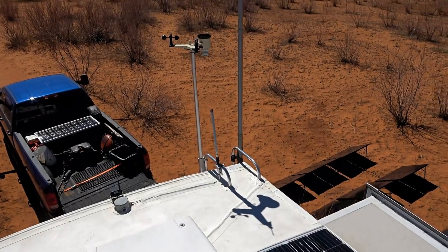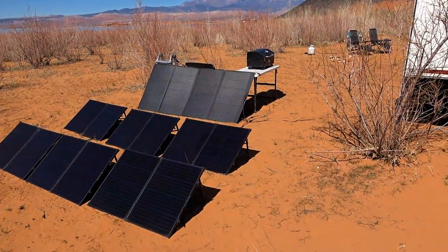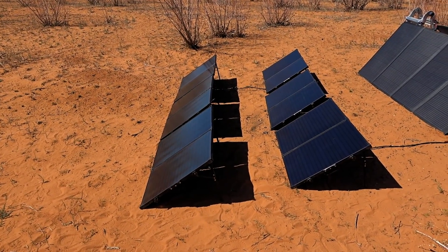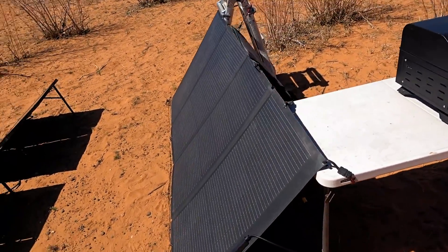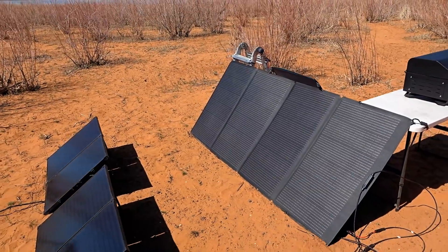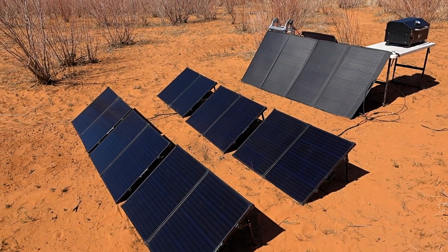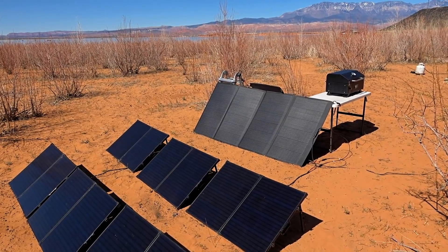Looking at the ground panel setup, there are six 100-watt folding suitcase-style Line Energy rigid glass panels that I can set out as an array, and also a 400-watt folding thin EcoFlow panel — you can see how thin that is. Combined that's up to 1000 watts of ground panels. If I want to get max charge on the EcoFlow power station I'll put all of them out and get 800 watts of charging into it. I usually prefer the rigid panels since they're more wind-resistant than the big floppy thin panel.